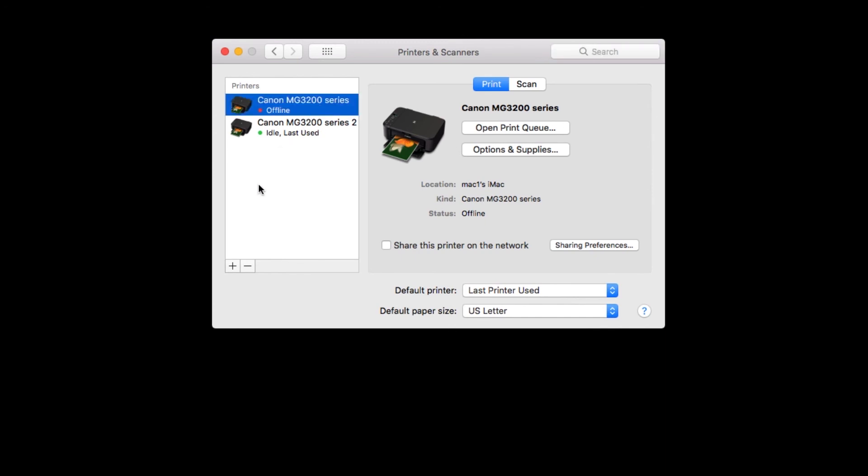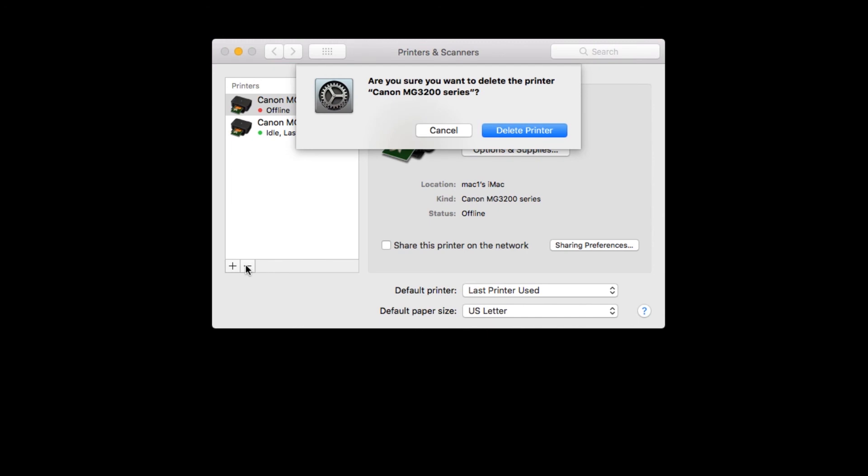Click the minus sign to delete the printer. If you don't remove it, you may receive an error message telling you that your printer is offline when you attempt to print.